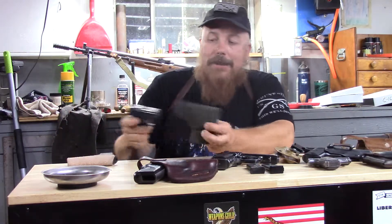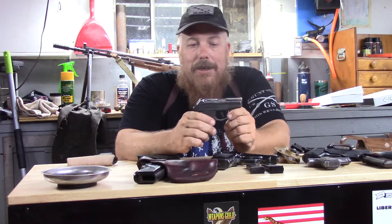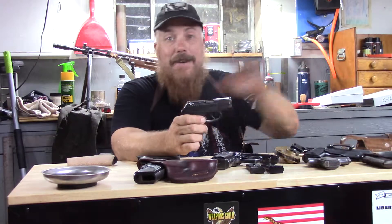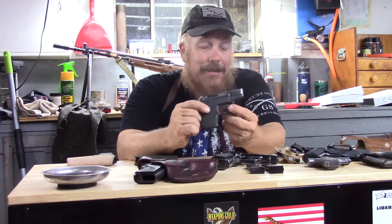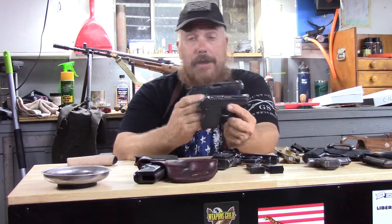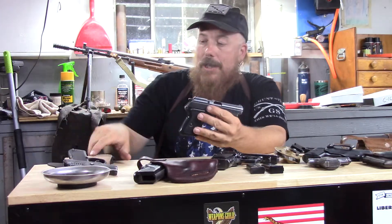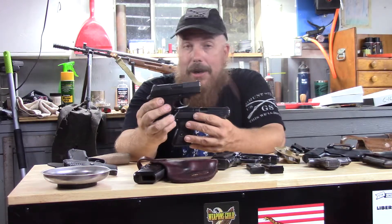This is a Kel-Tec P32. This is one of the pocket guns that I have carried in the past and I'm thinking about switching back to it for reasons that I will get to in another video. This is about as small and light as it gets. The P64 is slightly — significantly — larger. Let's go ahead and move to the current pocket gun that I've been carrying.